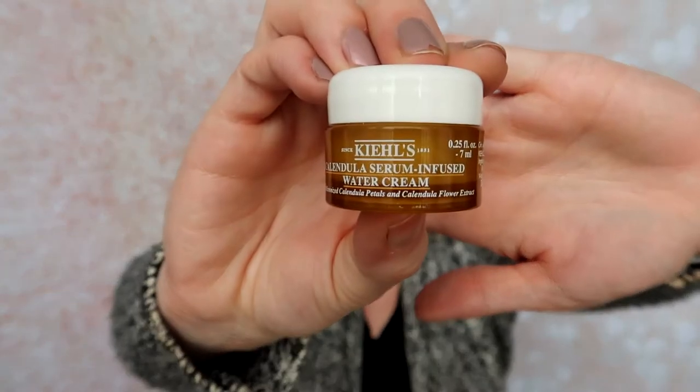The next thing I got was the Kiehl's Calendula Serum Infused Water Cream. This must be a moisturizer as well — just a water cream. I can actually smell it — it has lemon in it, and that must be pretty strong because I am all stuffed up. I love moisturizer, especially in the winter, so this will get much use out of me.